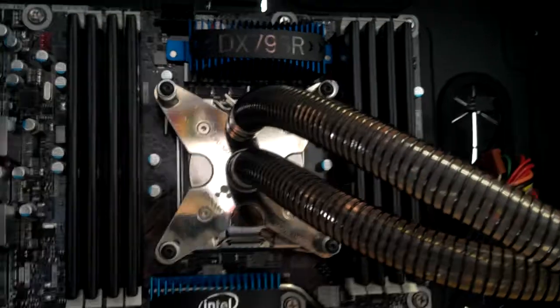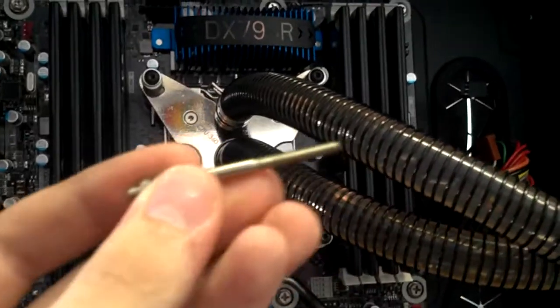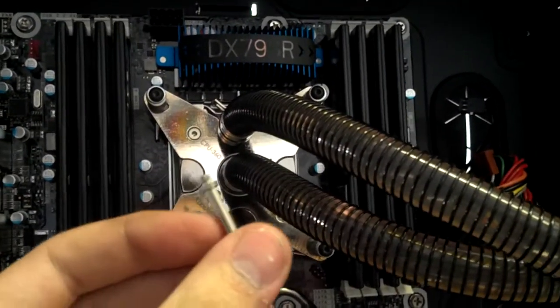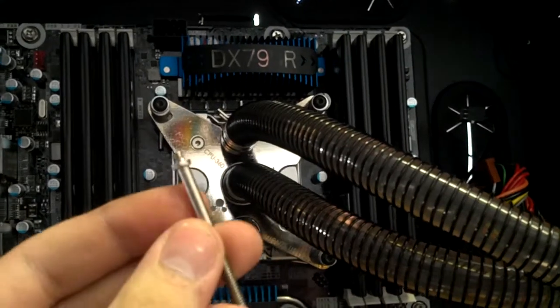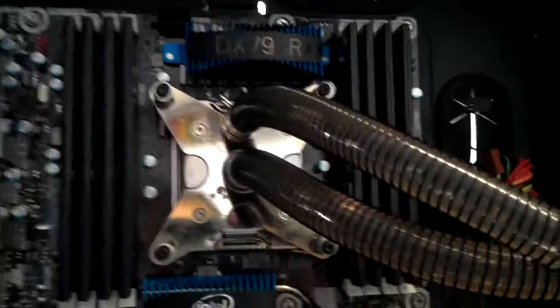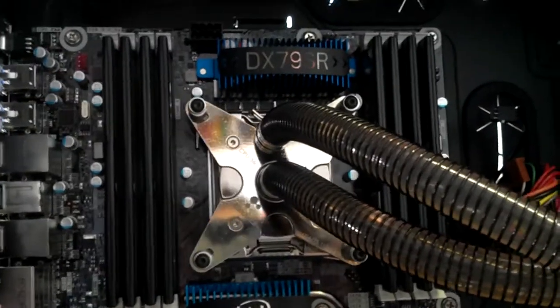You can use the stock ones — the standard studs that came with it — but they don't really thread in there properly and you'll pull the threads out. One of mine pulled right out, and that wouldn't make it seat well. You don't want it to pop off and melt down your computer.